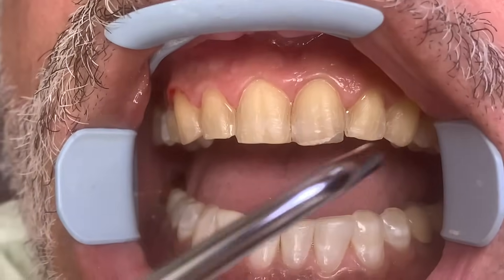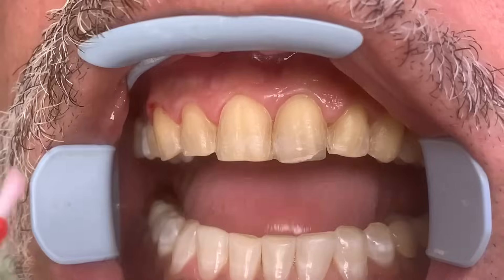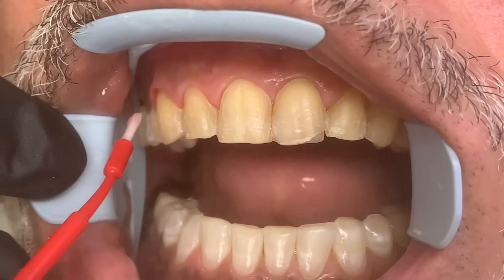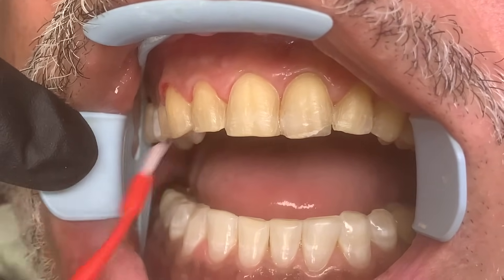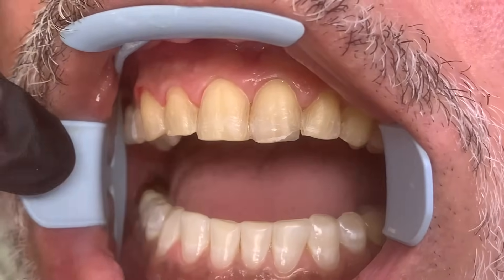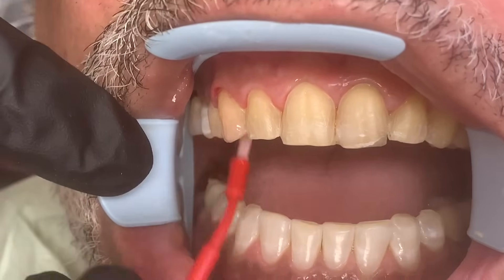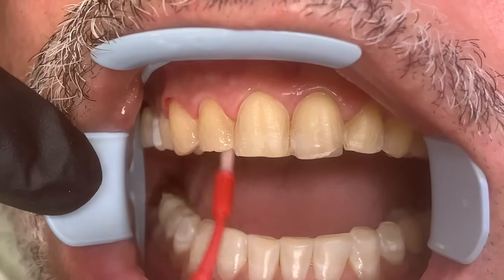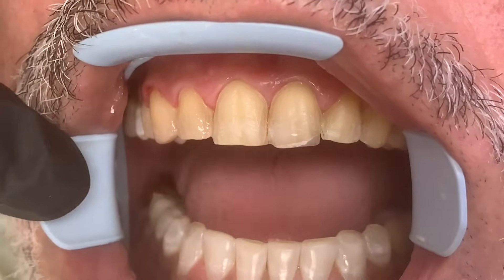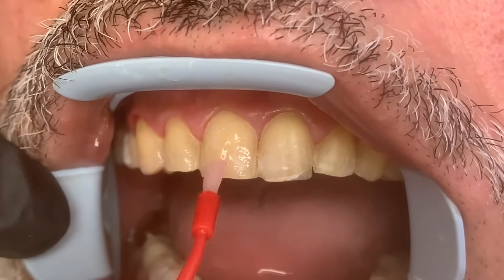First thing, we want to make sure everything's right — patient's good. We are placing an etchant, and this etchant is what's going to prepare the surface for the bonding agent, which prepares the surface for the cement that's actually going to hold these veneers in place.